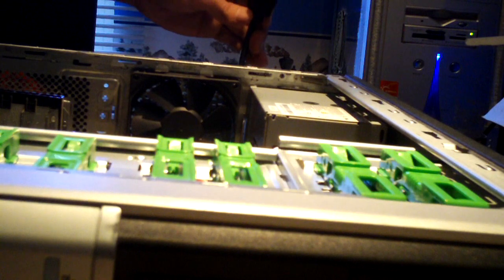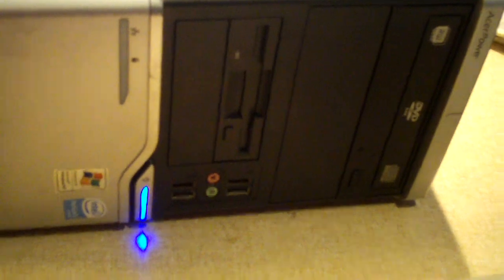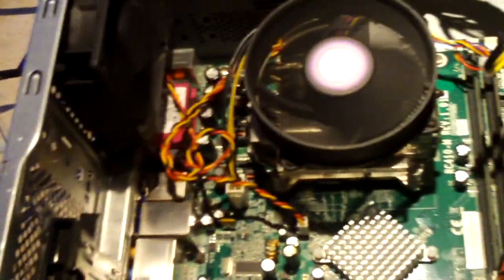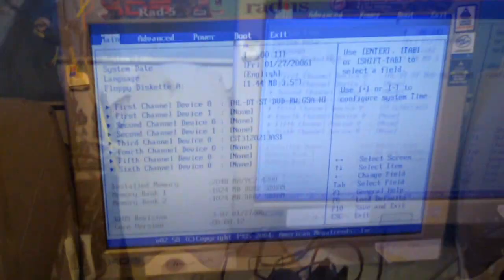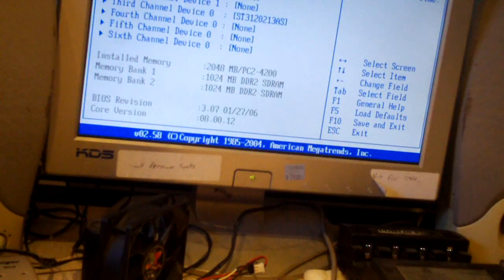Okay, brand new battery installed. That is so freaking weird - I've never seen nothing like this happen. Press the button - now we need to set up the BIOS, because we did actually change out the battery. The battery was getting low voltage, so it was good practice to go ahead and change it.